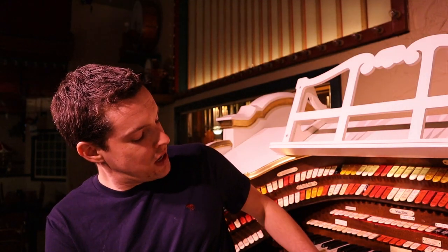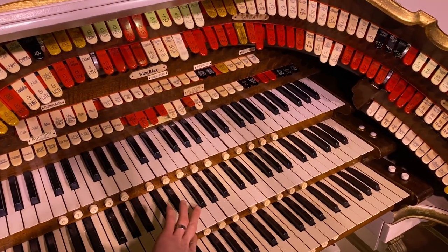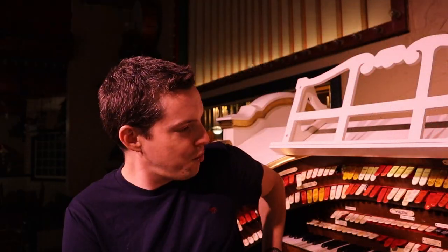When I say combination action, what I mean is that under the keyboards there are little round buttons called combination pistons. We're actually able to set those, and when we push them they turn groups of stops on and off, enabling us to change sounds very quickly. You can get from something very loud to very soft with just a press of a button, and you can achieve great musical effects that way.